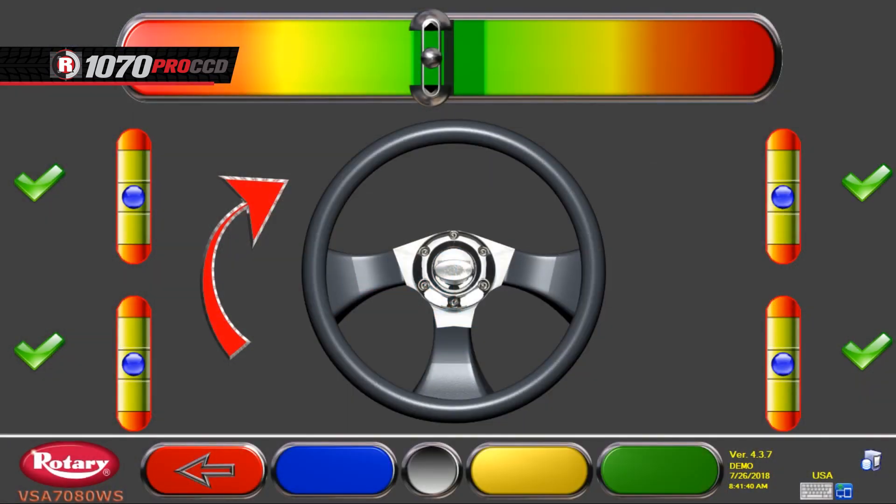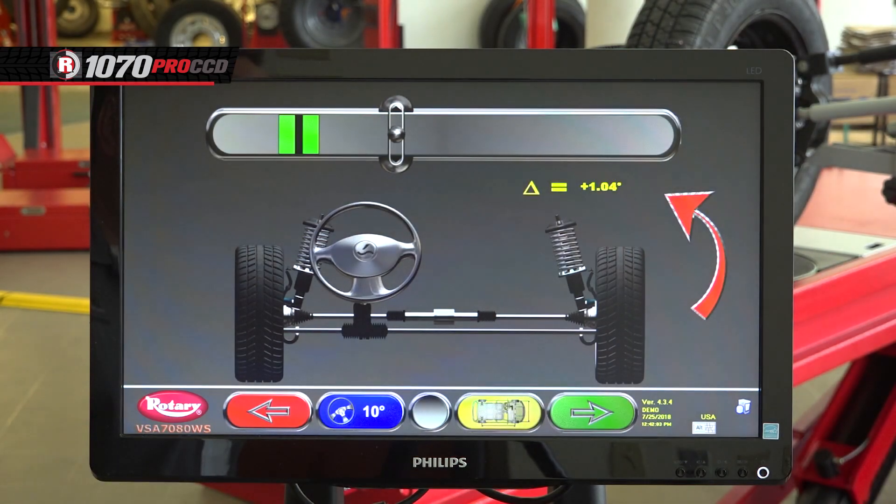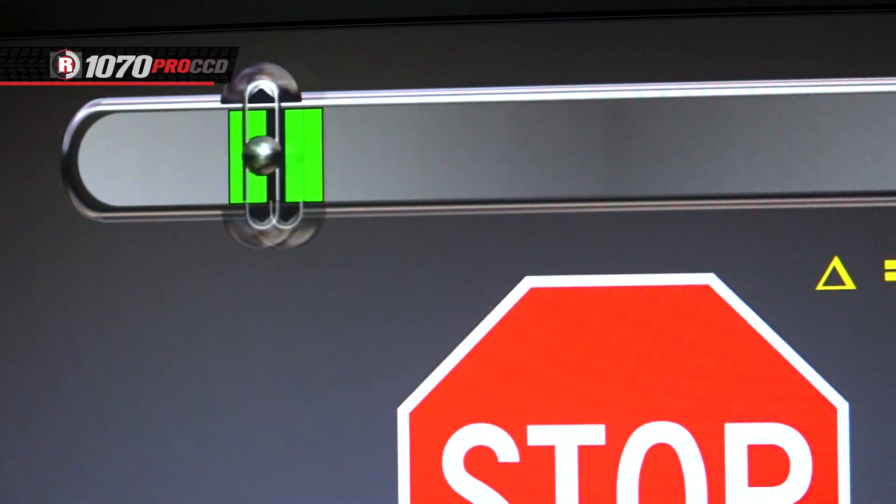The next screen will have you steer your wheels straight, level the measuring heads, and lock them in position. Once completed, the program will move forward automatically. Now just follow the on-screen commands, turning and holding the steering wheel where prompted.